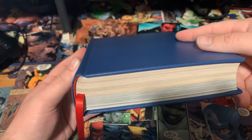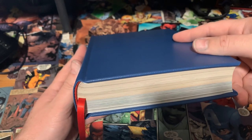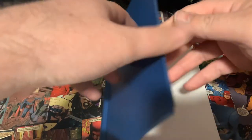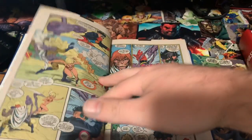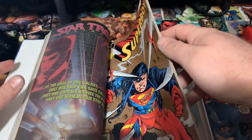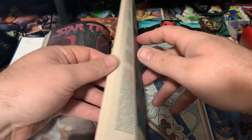Just solid red headbands and tailbands — I thought about doing dual colors for a while but went with straight red. Then the red bookmark. I was debating a yellowish color but felt the yellow would throw it off too much, so I kept it real simple with the blue and the red.